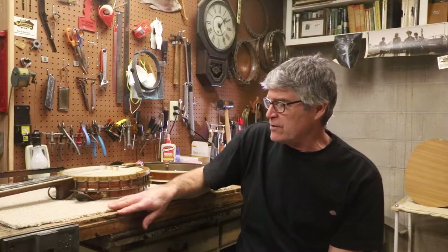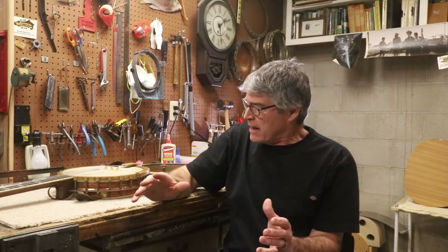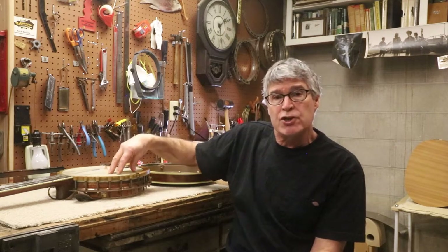The banjo is a lot different than most other instruments. A lot of it is mechanical — it's kind of like a machine. There are lots of metal parts that have to be machined, and not as many wood parts as you might think. I'd like to show you how those parts are all put together and how they're used to make up the banjo pot.